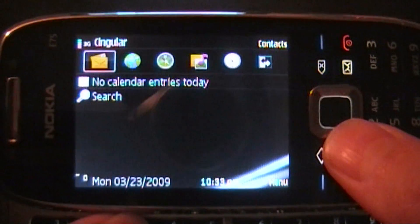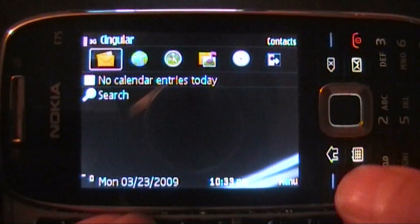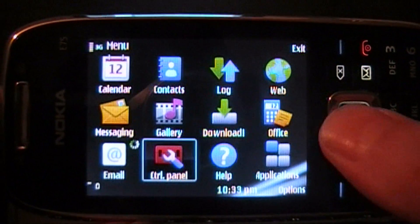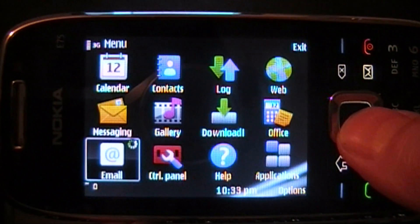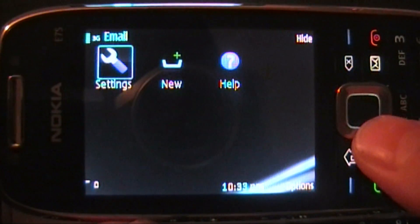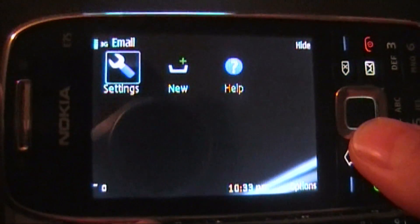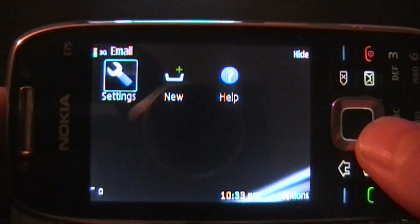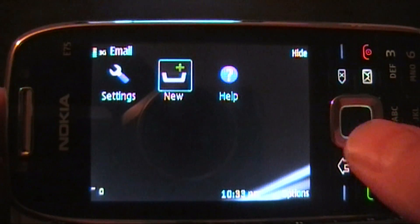Hey, what's going on guys, this is Tim from Phenomenon.com and today I thought I would show you the email client that's available on the E75. It's a little bit different than what comes on the E71 and other handsets. So let me go ahead and do a quick little walkthrough and you'll see how it looks a little bit different.